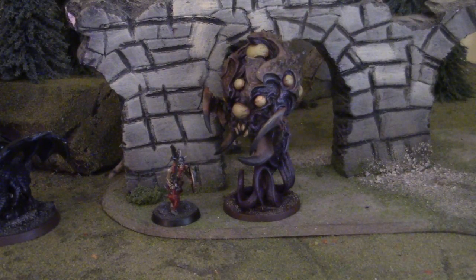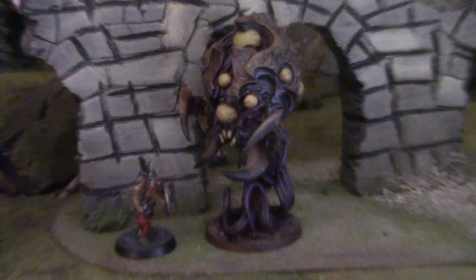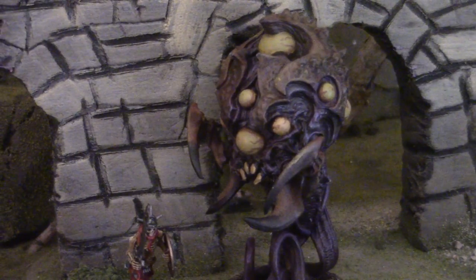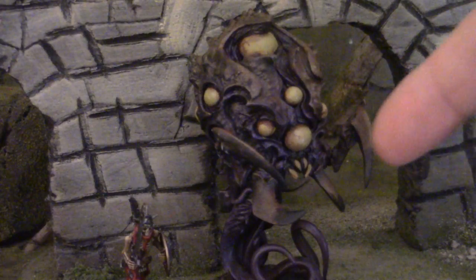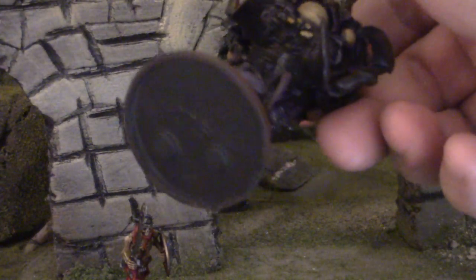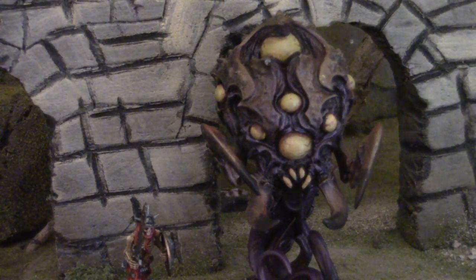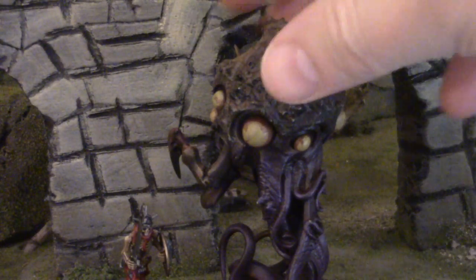Lots of colors — I must have painted these eyeballs like eight times, I'm not even exaggerating, to find this greenish-yellow thing that I finally settled on. There are purples, there's a charred brownish-black on the ends of these things, and if you look under here you can't really see it, but there's a lamprey-like maw — and in my imagination, that's where he sucks the brains out.